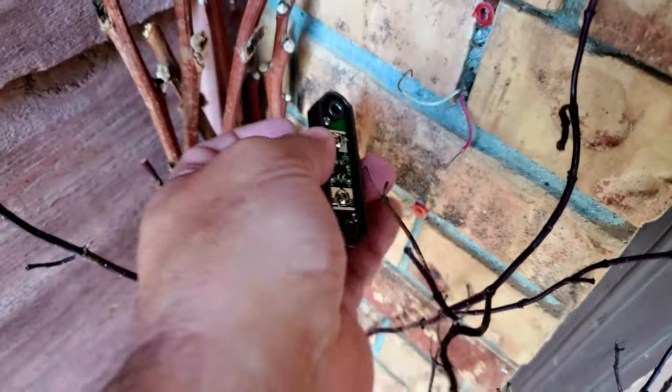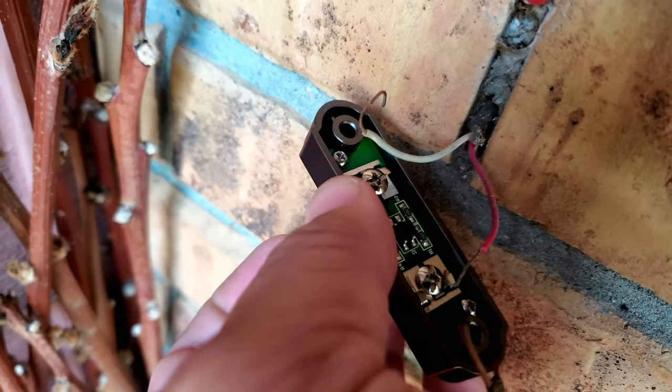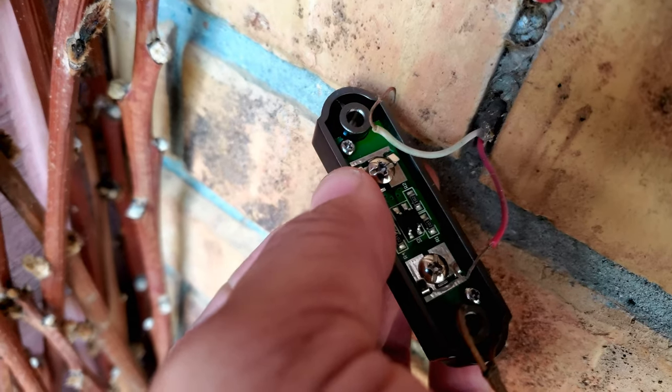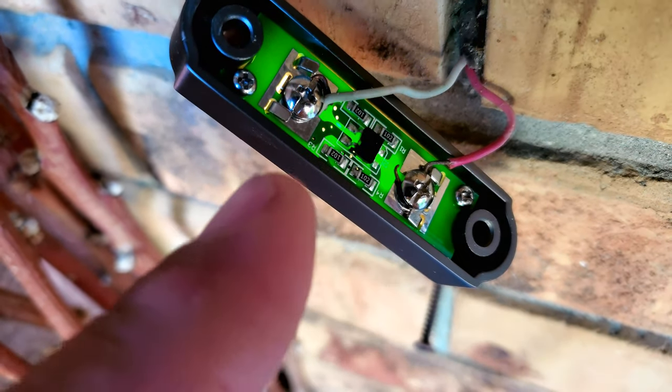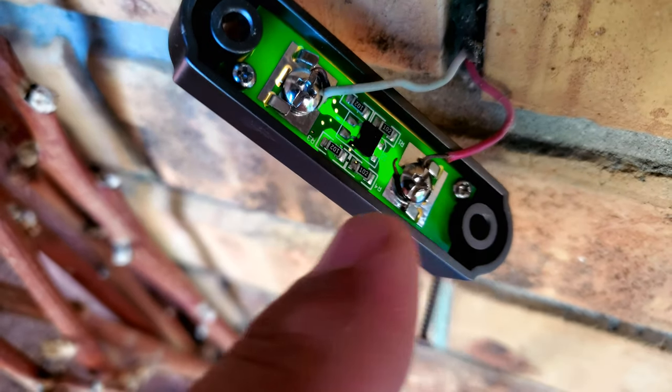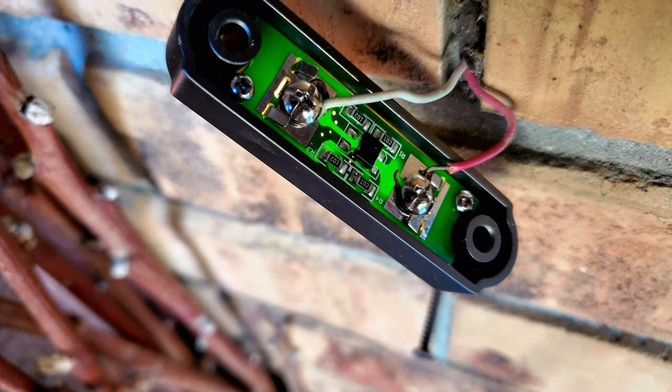I'll get these two wires secured to the two screws on the back of your doorbell. Installing your new doorbell is simply a matter of connecting the wires to the back in accordance with the instructions that come with your doorbell.